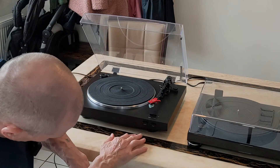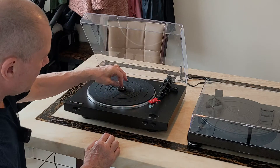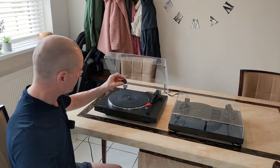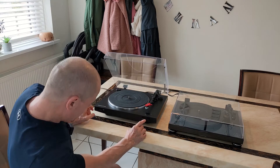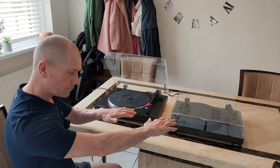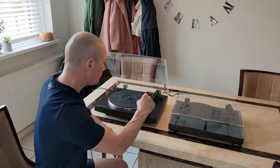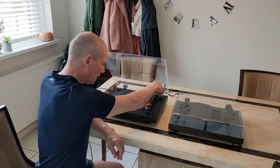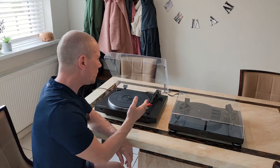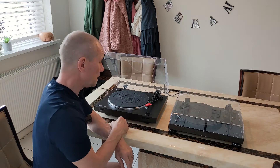The LP-3 has a plastic base with cushioned feet, and it's got a 45 adapter — you don't really get the missing centre on 45s in the UK, but you do in the US. This one has an MDF base with adjustable feet, so if you've got a wonky surface you can level it properly. The LP-3 has an aluminium tonearm, whereas the LPW-50 has a carbon fibre tonearm. Carbon fibre is supposed to have less resonance, though there's some debate on whether that's true.